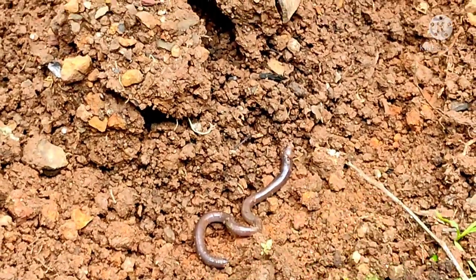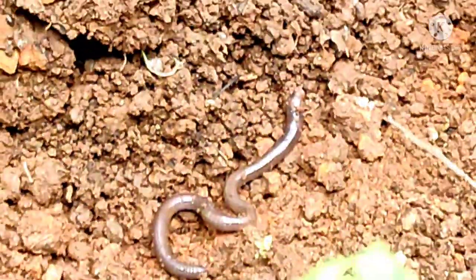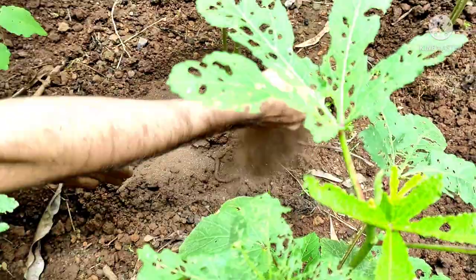Here comes our friend the earthworm. Earthworms make our land fertile. Again, apply fertilizer and cover it with soil.